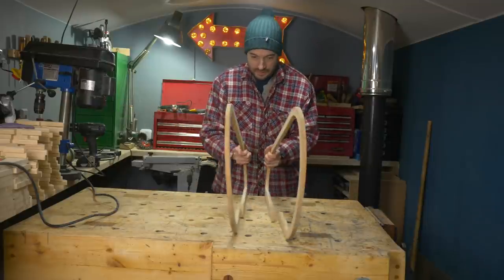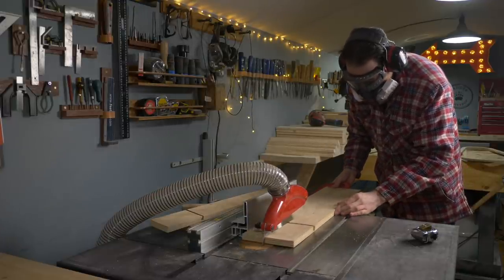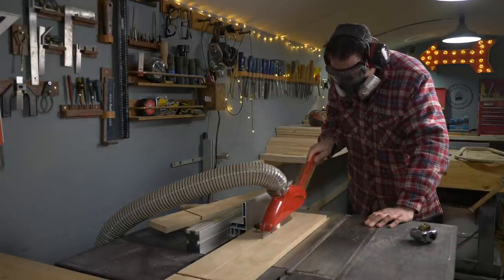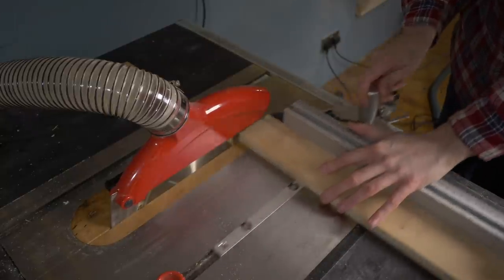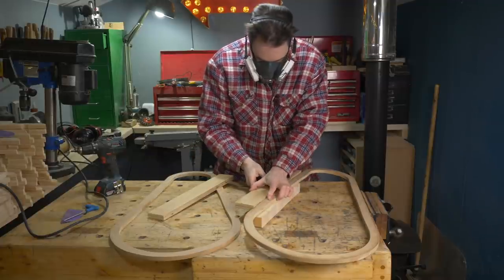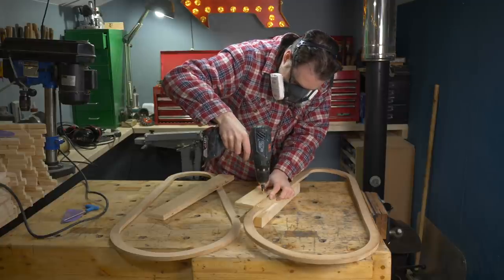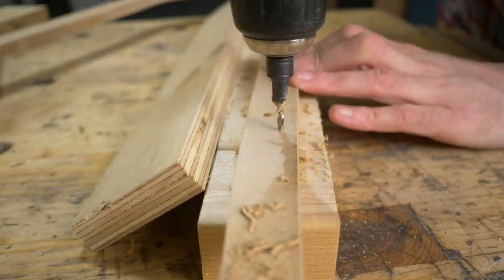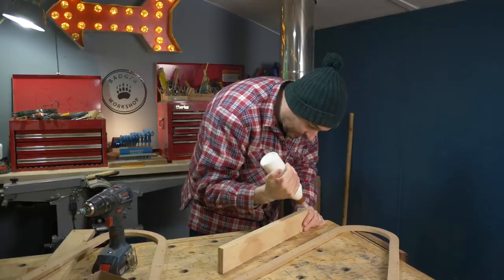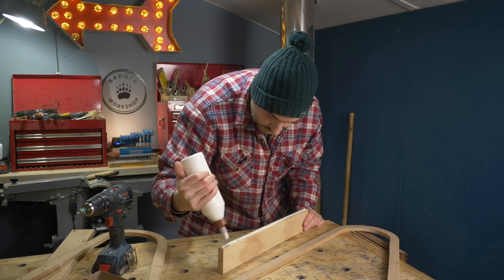Now I want to attach these together so they go either side of the belt. I've got some 18mm ply I can rip down and cut to length for this. I use the bit of ply to help me work out where the holes need to go, then get a series of countersunk holes drilled into the MDF. I get some PVA wood glue onto the plywood, get the MDF put on and some screws driven down into it.